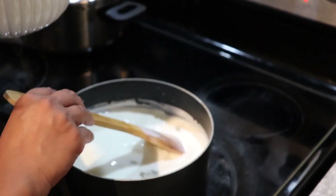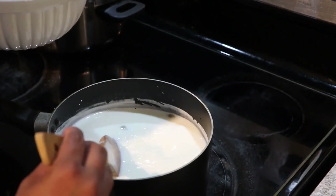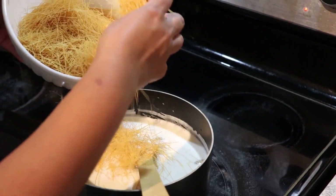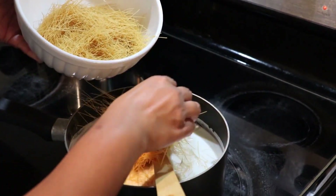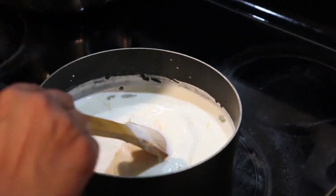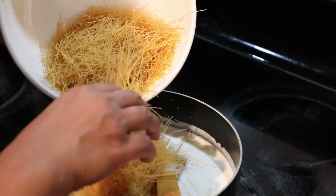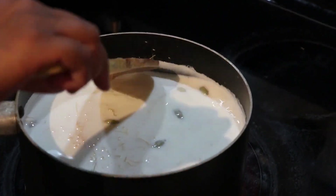The milk is cooking over low heat and I kept stirring it — it's been only five minutes. Now I'm going to add my vermicelli. I'll add half of it first, then mix, and then add the rest.